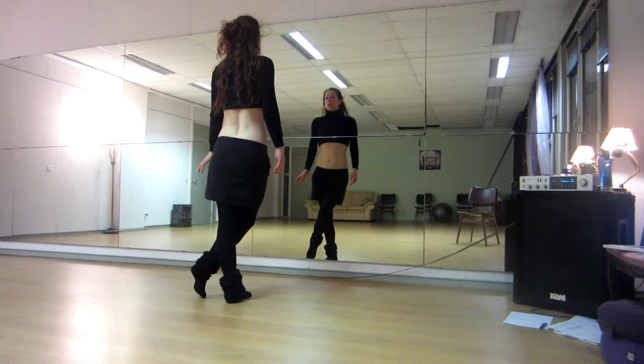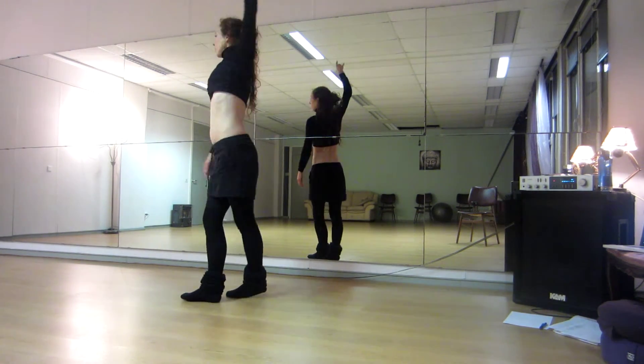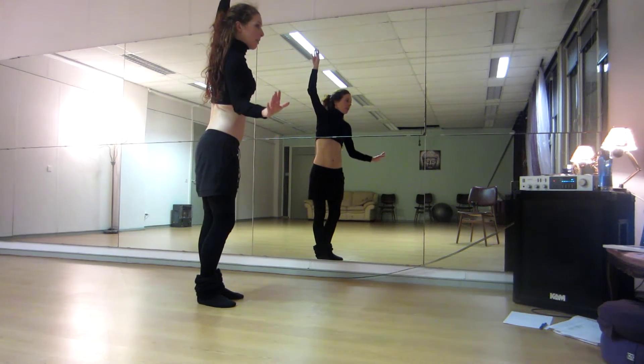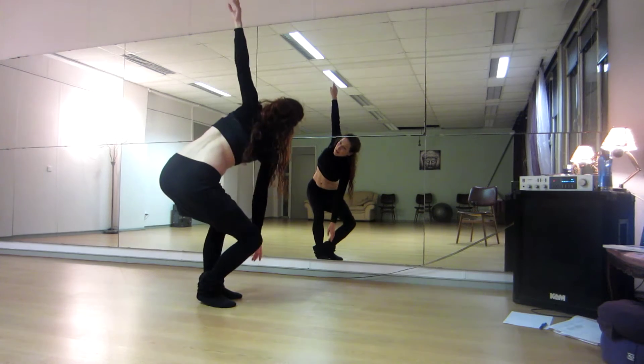Cross the right over, turn. Left arm up. One, two, three, four. Upper body continues — in a plie, right hand goes to the left foot. Five, six, seven, eight.